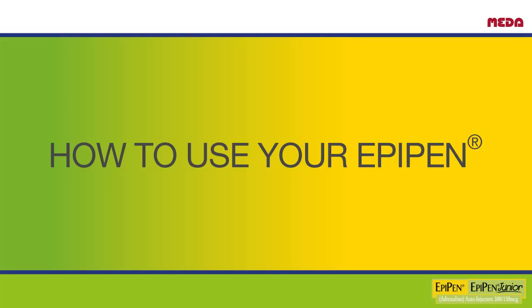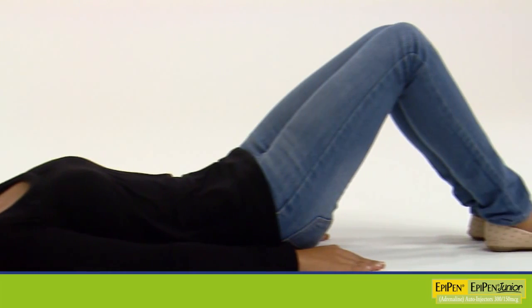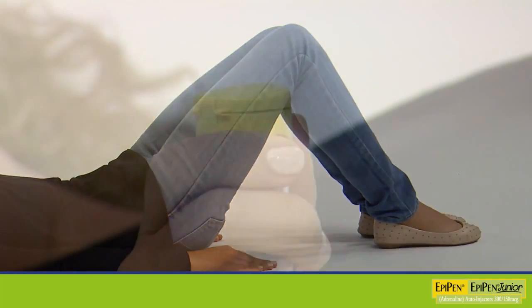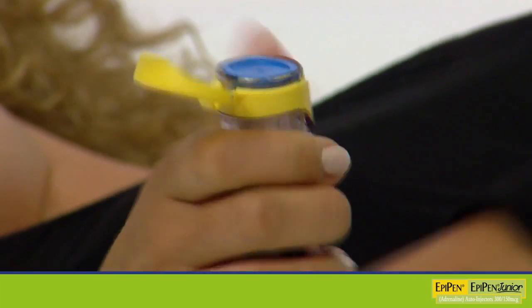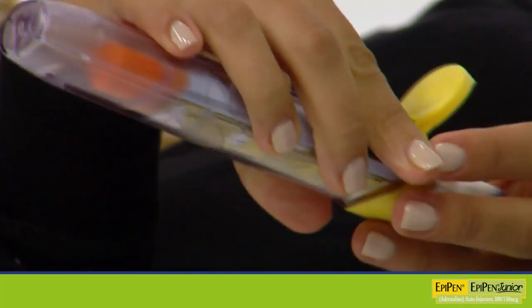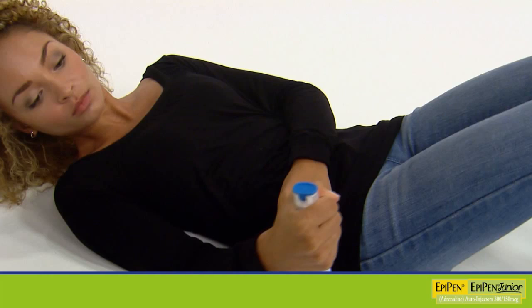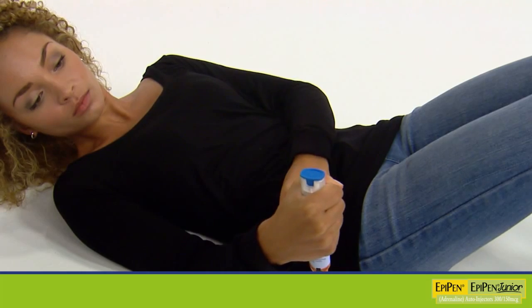Using your EpiPen is easy, especially if you practice with your trainer pen. There is no need to remove clothing, but make sure the orange end will not hit buckles, zips, buttons, or thick seams. To remove the EpiPen from the carry case, flip open the lid and slide the EpiPen out. Grasp the Auto Injector with your thumb nearest the blue cap and form a fist around the unit. With the other hand, pull off the blue safety cap.